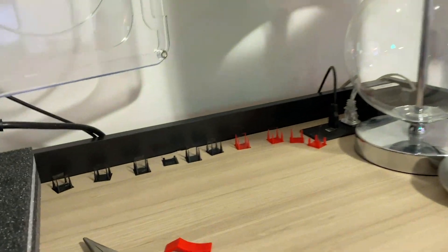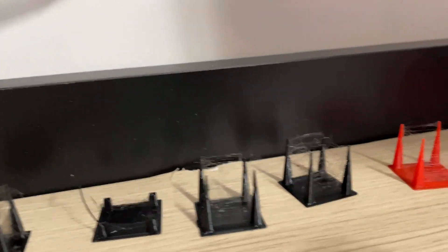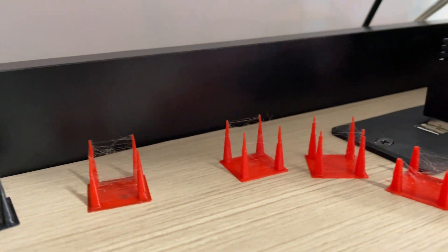For your reference, these are all retraction prints I did this past day — maybe about 10 or 12 of them — and for the life of me I couldn't figure out why I was getting so much stringing.